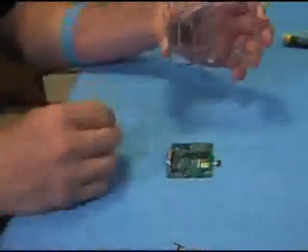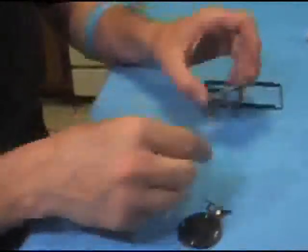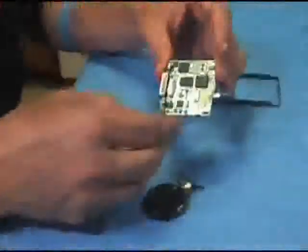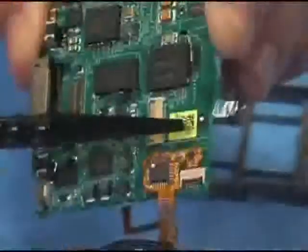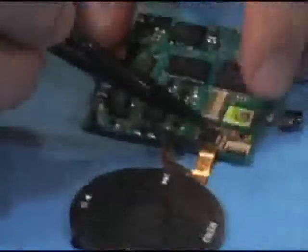Before you place the main board onto the metal frame, you have to attach your click wheel. Ensure that your ZIF latch is in the open position, then insert the click wheel cable connector into the ZIF, ensuring that your depth line is even across the connector. Now latch the ZIF latch, pushing down gently.